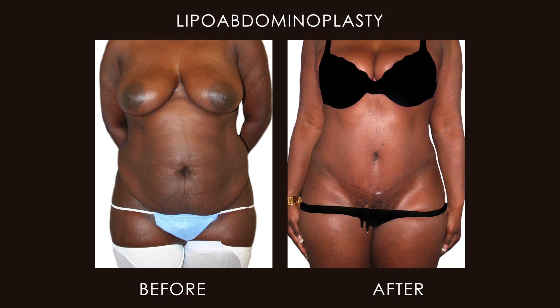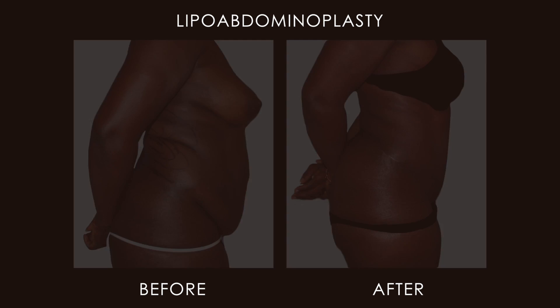By doing so I can avoid placing drainage tubes, which are always a nuisance but are often necessary in this type of surgery. The ideal patient is one who has loose hanging abdominal skin but whose muscle tone is very good and therefore doesn't need any kind of muscle retightening.